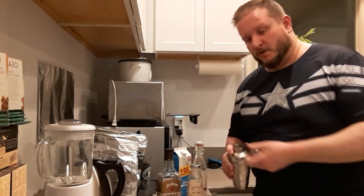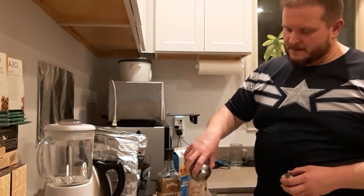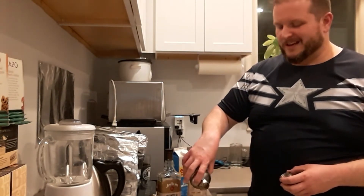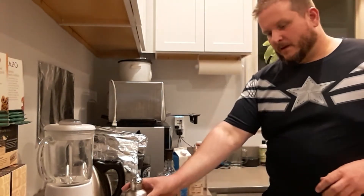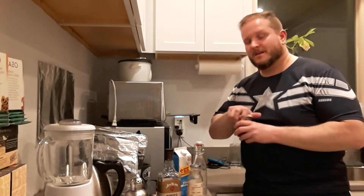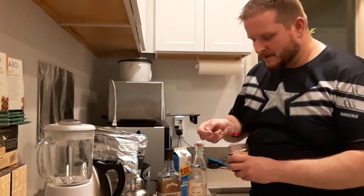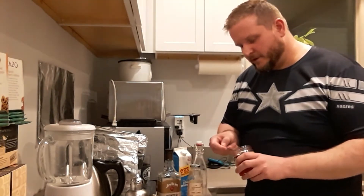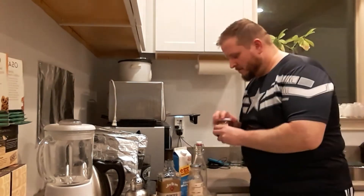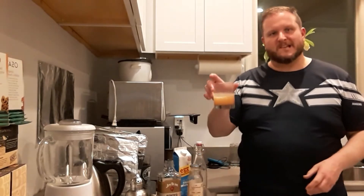Then you pour it in your glass. You can do it over ice if you wanted — you don't need to. Personally, I think a drink like this doesn't really need ice added. Now, that's pretty much it. However, I do happen to like using some cherries on mine, so I just drop that in and add a little juice.